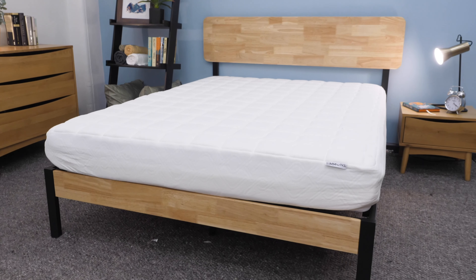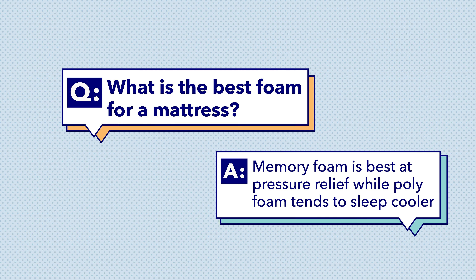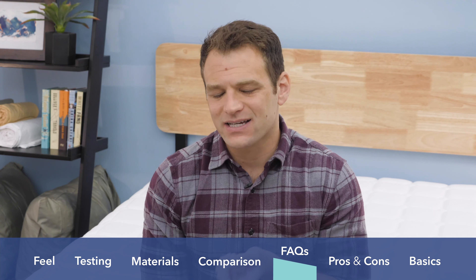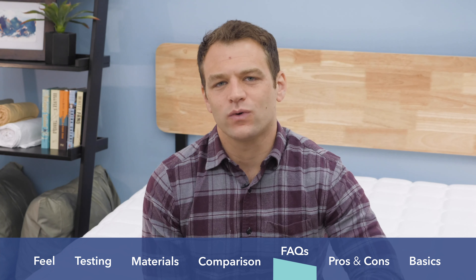Here at Sleepopolis we get a lot of questions not covered by our normal review process, so I want to cover a few of the most frequently asked. First up: what is the best foam for a mattress? It does depend. The common foams in bed-in-a-box mattresses include polyurethane or polyfoam, memory foam, and latex foam. With the Simmons Foam mattress we're looking at memory foam, which is great at pressure relief, allowing you to sink into and contour to your body. In general, if you have issues with joint pain, memory foam is probably going to be the best choice for you.